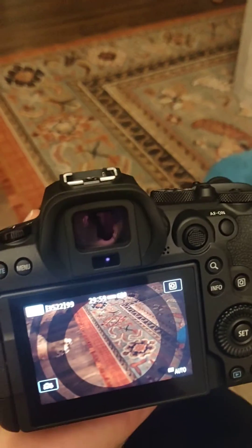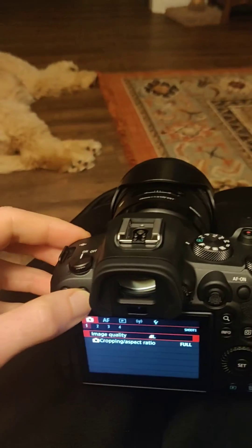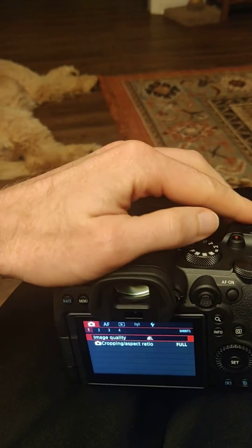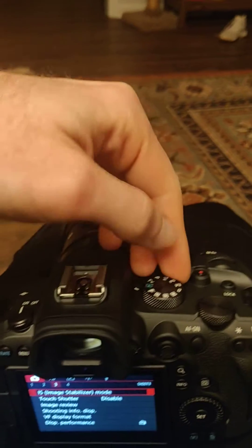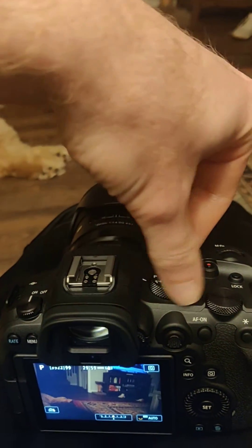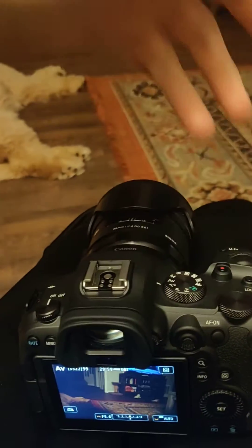So everybody says that you should be able to go through and adjust the setting and remove lens aberration correction. The problem is, I don't have that option. So the solution is that this isn't even an option in auto mode, so you have to change this into AV mode or one of those other modes.